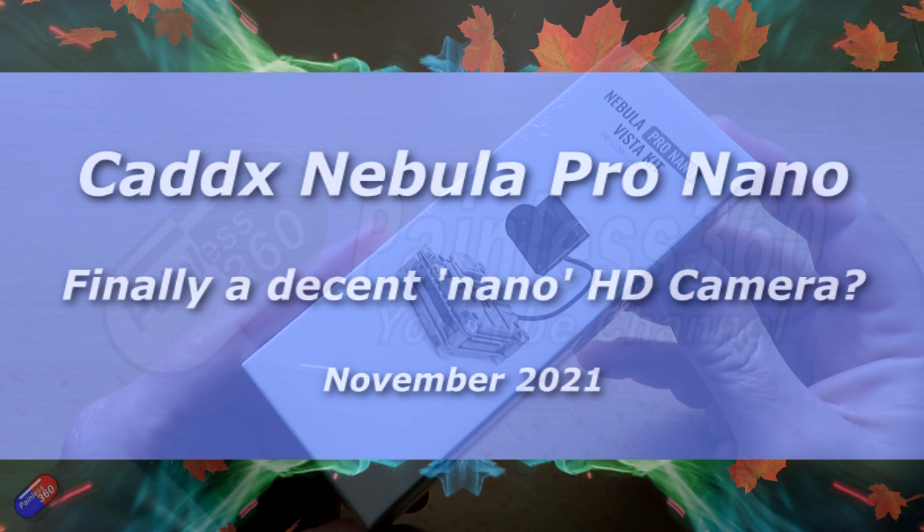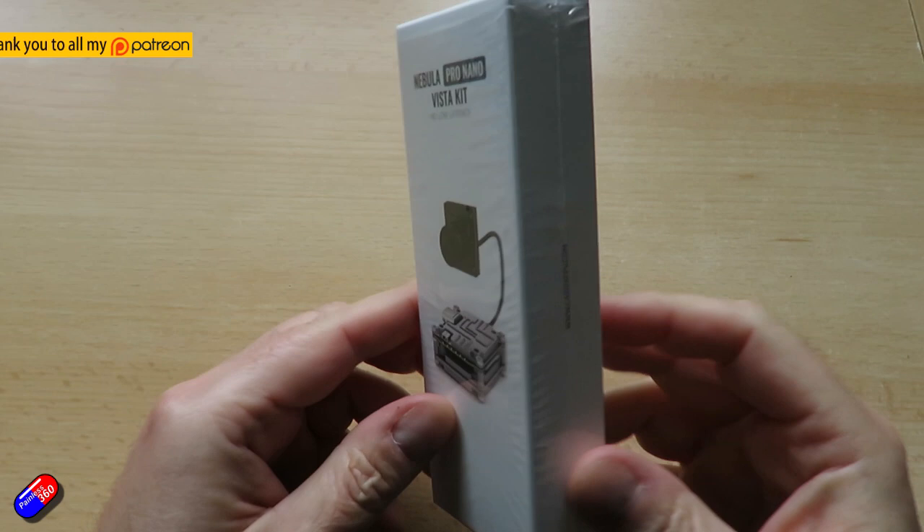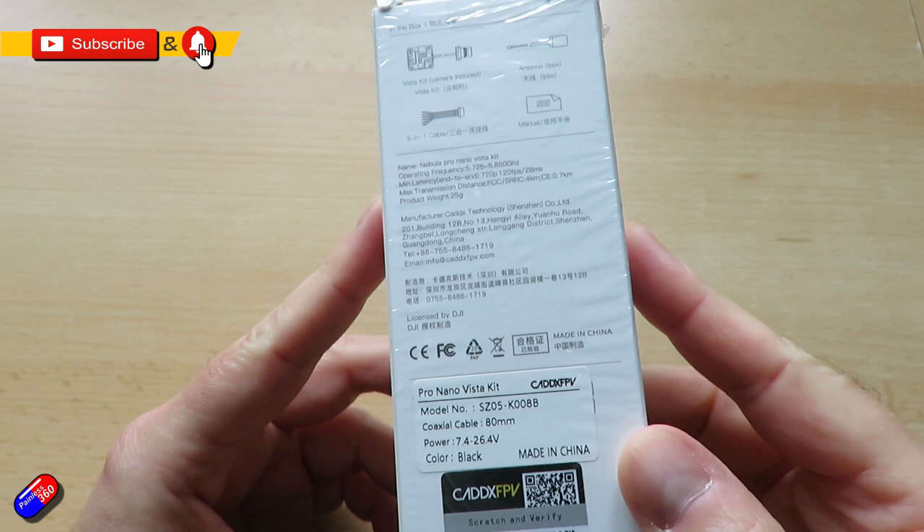Hello and welcome to the video. This is a first look and some flight footage from this brand new camera from Caddx. For those of you that have been watching the channel for a long time, you'll know that I am a fan of the DJI HD system.